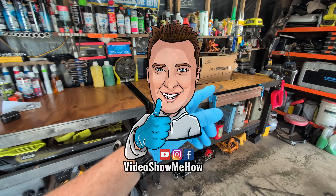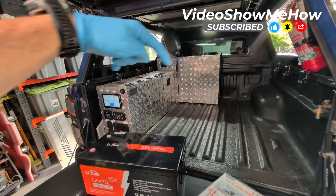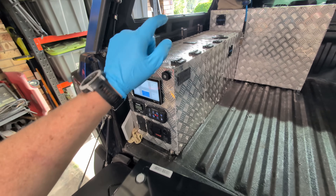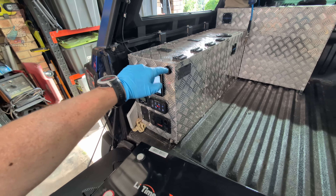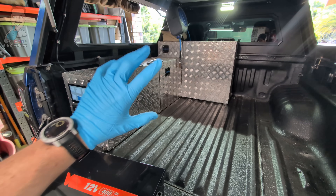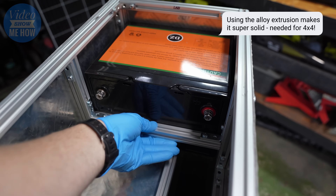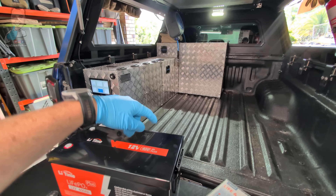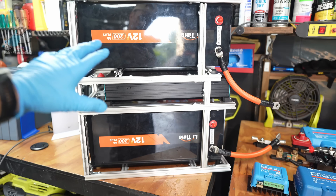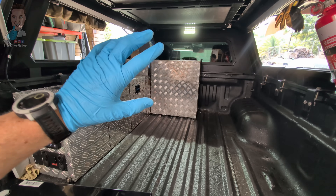Hey, g'day guys, it's Adam from Video Show Me How. In this video we are working on the D-Max, specifically the 12-volt setup in the back. If you've been following the channel you would have seen the old StormMod setup — stormmod.com.au — you can get these in whatever module setup you want. We've had a couple of iterations of the 12-volt setup here. We've gone from a 100 amp hour lithium to the more recent video where we used two 200 amp hour Lifetime batteries and a 3000-watt inverter in the middle.